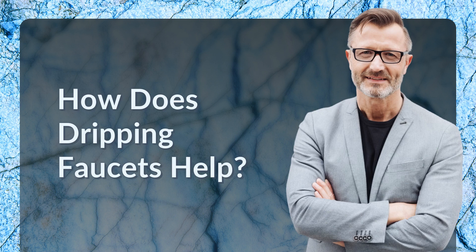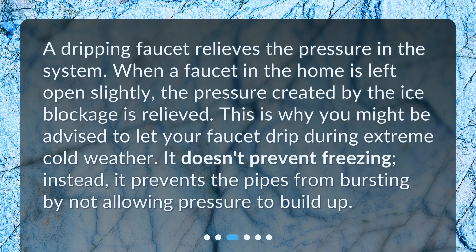How does dripping faucets help? A dripping faucet relieves the pressure in the system. When a faucet in the home is left open slightly, the pressure created by the ice blockage is relieved. This is why you might be advised to let your faucet drip during extreme cold weather. It doesn't prevent freezing. Instead, it prevents the pipes from bursting by not allowing pressure to build up.